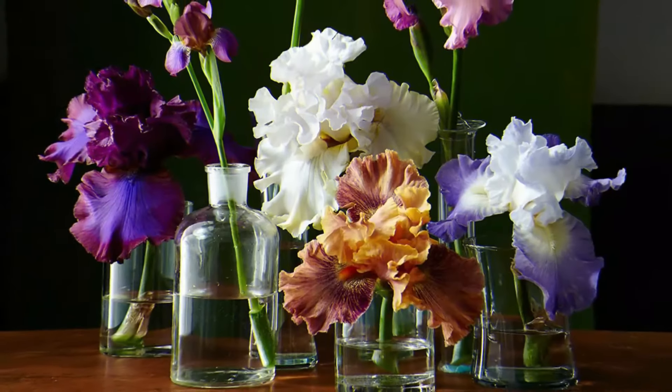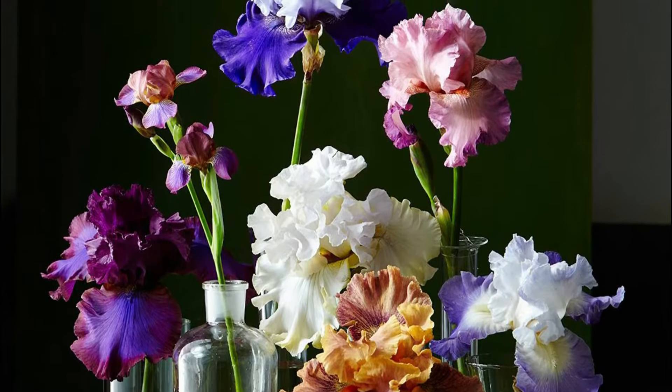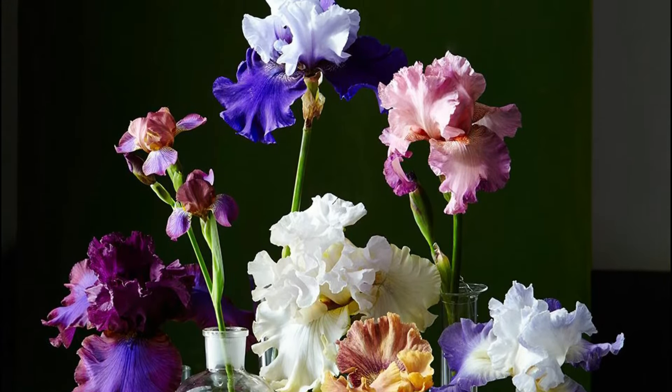Iris is a semi-aquatic plant that favors shallow water that adequately covers its crown. You can grow it in any type of decorative container and it'll look good.